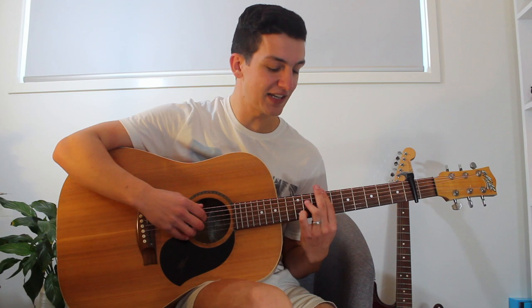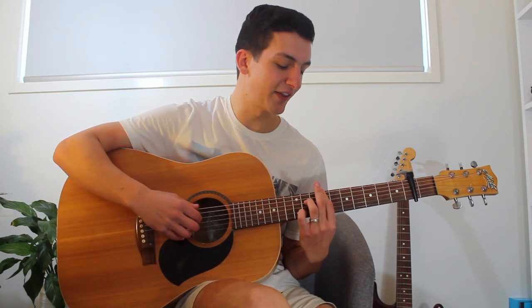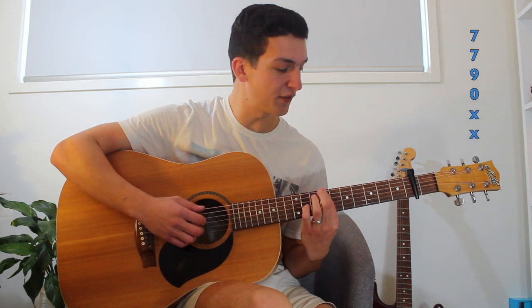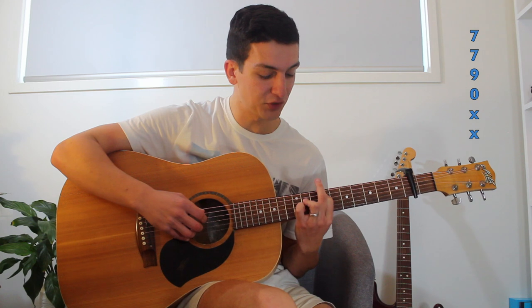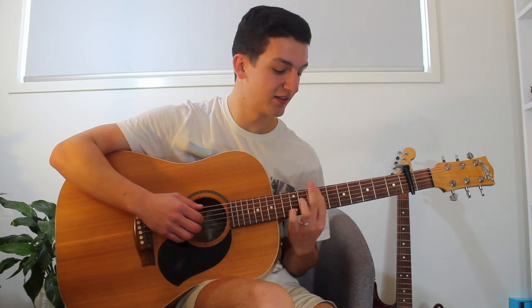Now Novo Amor plays the same pattern for most of the song, there's a slight variation in the chorus, so I'll show you that now. He's got his index finger on the 7th fret of the 6th and 5th string, both of them pressed down, and then his ring finger is pressed on the 9th fret of the 4th string. So we've got open 3rd string there. All of these things are relative to the capo on the second. So he's going to play 6, 4, 5, 3.